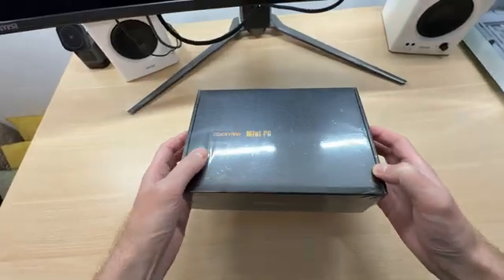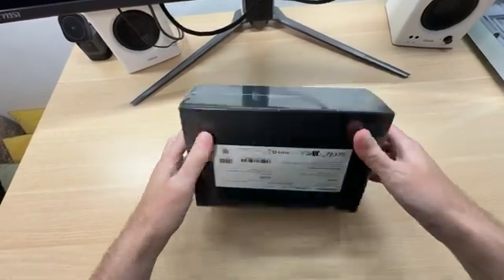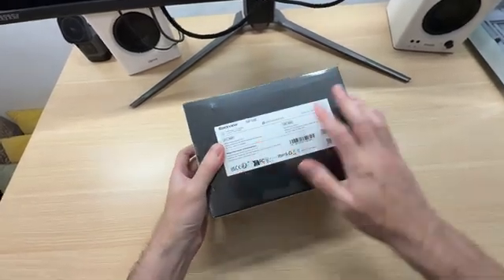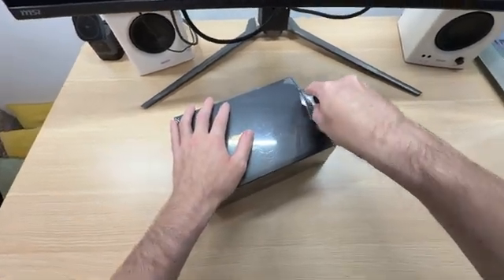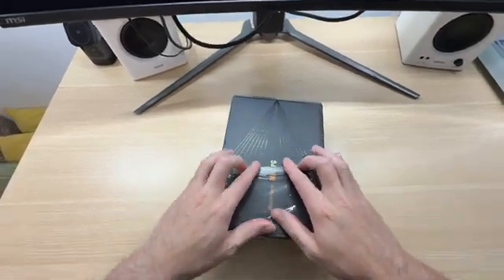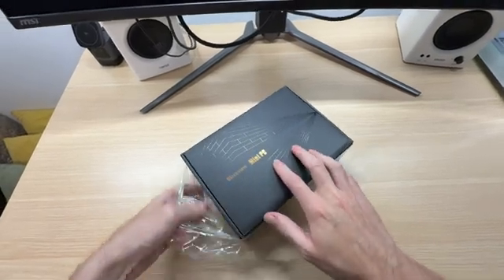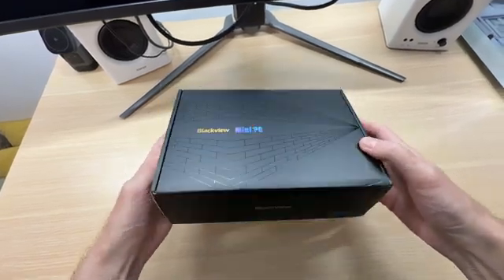Let's unbox the BlackVue MP100 mini PC and take a look at its design and features. It comes shrink-wrapped — let's remove that. Nice little box.